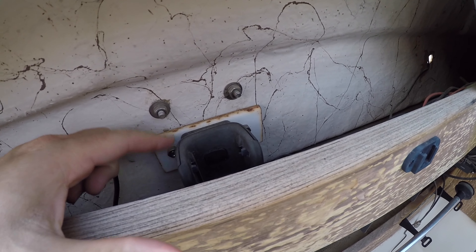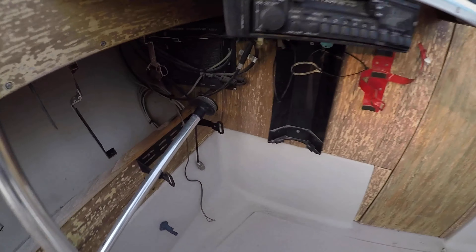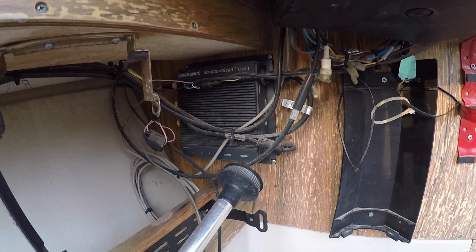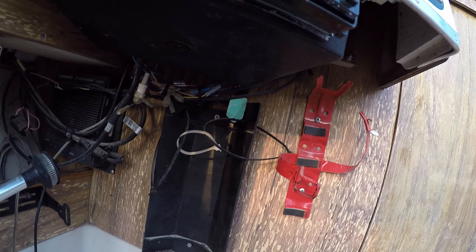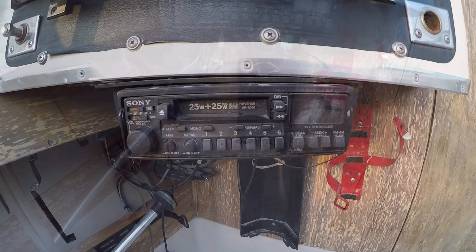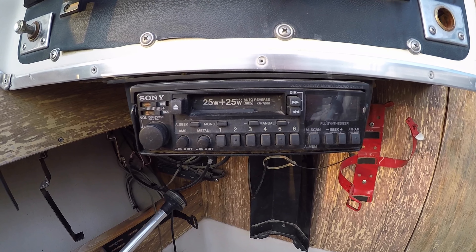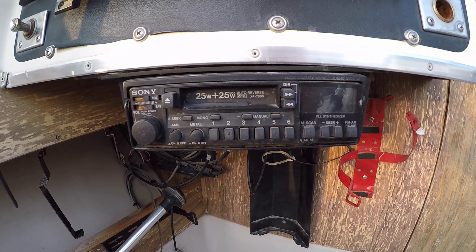Looks like a mount for a handheld VHF with wiring going back in there. Over here it says Structure Scan Lowrance - I'll figure out if all this stuff works. One of those fire extinguishers and check this out - a cassette player! I think the last time I had a cassette player is when this boat was made back in '87. Funny to see.